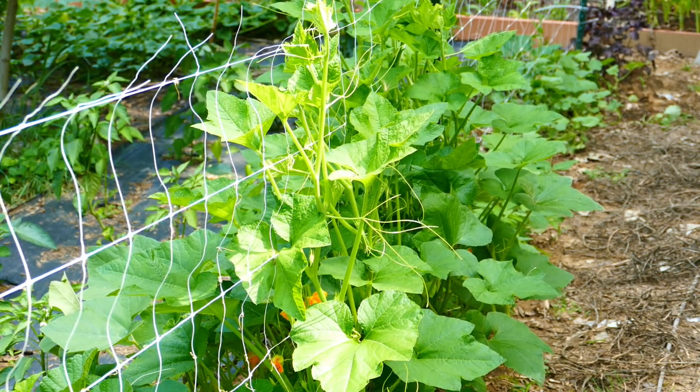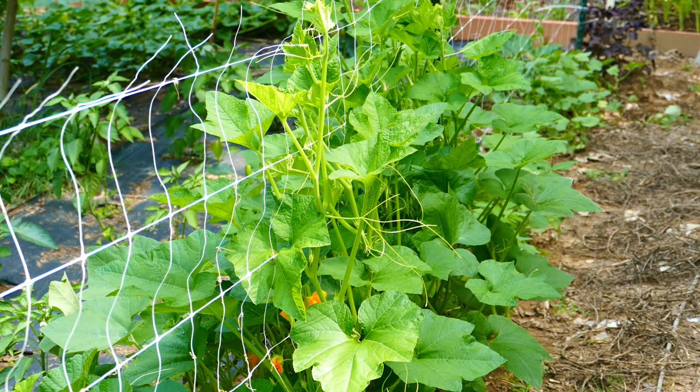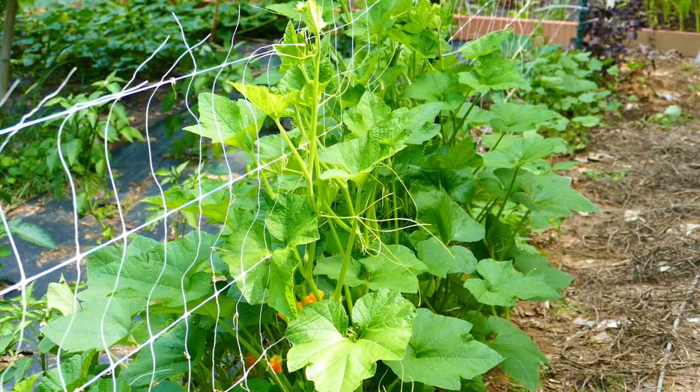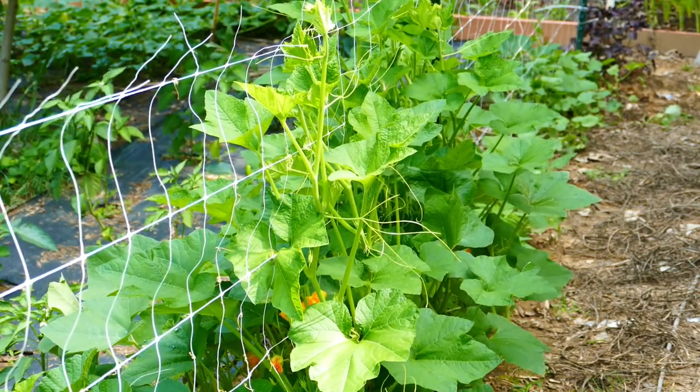They are producing only male blooms right now, so I have no idea what they'll be. They were a small ornamental mix gourd seed, so I really don't know what they're going to be. They might be a crown of thorns, they might be a mini bottle, they might be the little pumpkin-looking ones. I really don't know, so if they make anything, I'll be happy with it because I love gourds and I can use them.